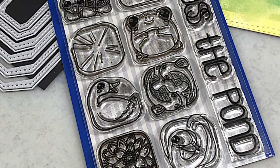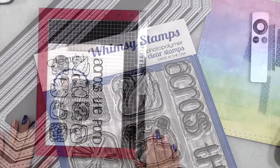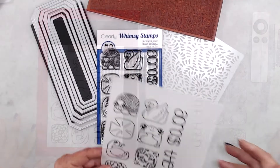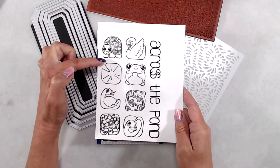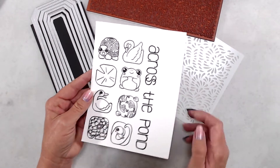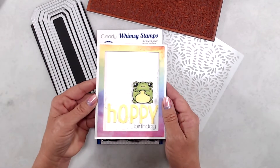Hi everyone, it's Kathy. Thank you so much for joining me. I'm here today with another product reveal, and today I will be sharing with you the Animal Tiles stamp set. It is a clear 4x6 stamp set. It comes with eight images and one sentiment. Each of the little images measures approximately one and one quarter inch by one and one quarter inch, and the sentiment is five and three quarter inches long by three quarters of an inch wide.